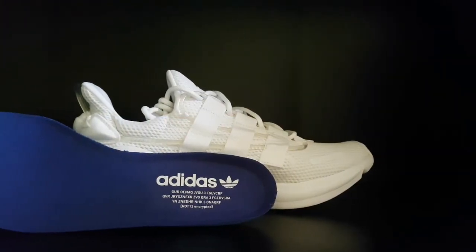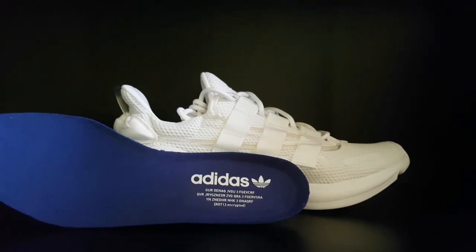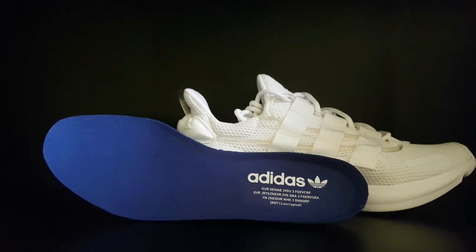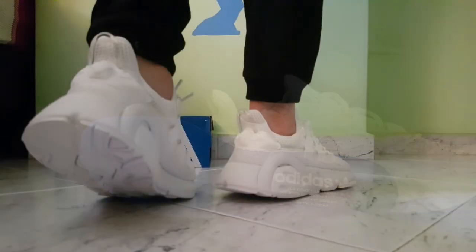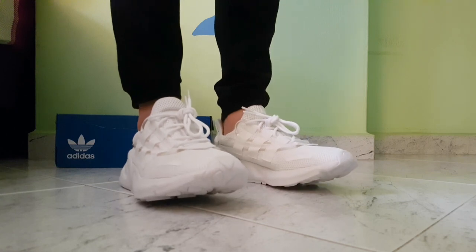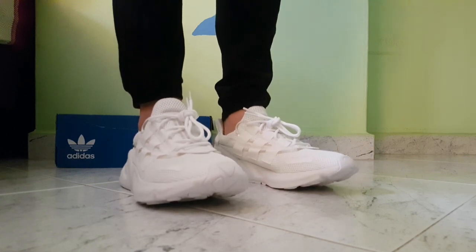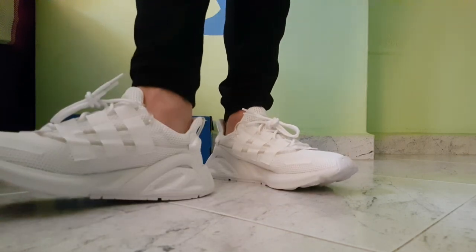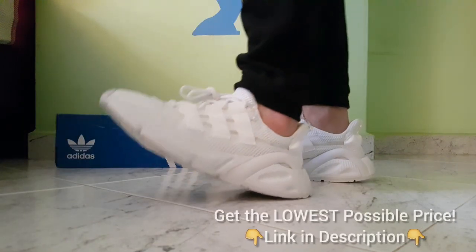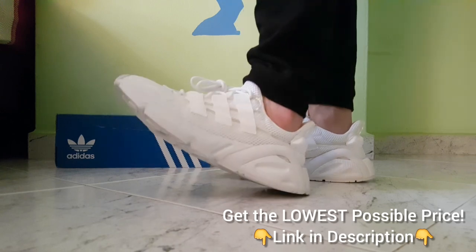The Adidas Lexicon carries a retail price tag of $120, which in my opinion is pretty affordable and normal for lifestyle sneakers. Although these sneakers are only recently released, some colorways can also be found on sale with various fashion retailers. Based on what I last checked, prices can go as low as $80, which in my opinion is a really good deal. I'll link some down in the description below if you'd like to check them out.